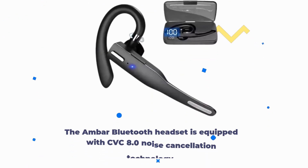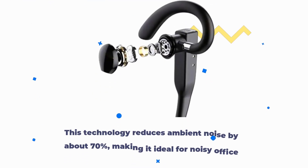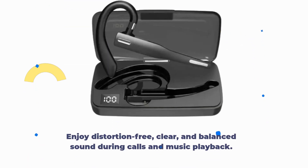The AMBAR Bluetooth headset is equipped with CVC 8.0 noise cancellation technology. This technology reduces ambient noise by about 70%, making it ideal for noisy office environments. Enjoy distortion-free, clear, and balanced sound during calls and music playback.